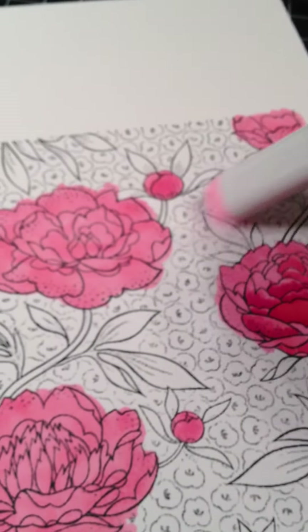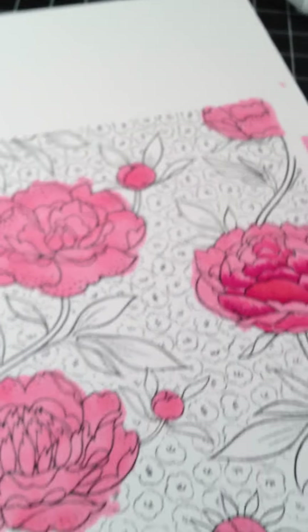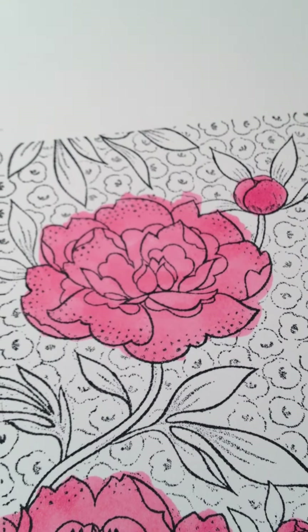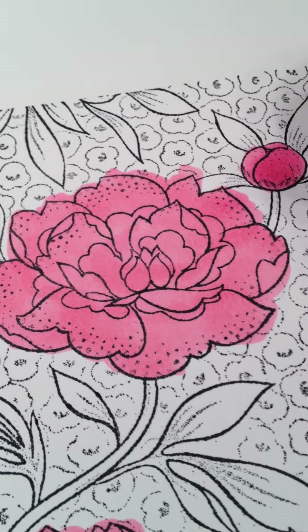I stamped with Memento the background, large background image from Hero Arts and I colored it in completely with RV13 on each flower, if you can see that. Now I'm going to go back and do the shading.